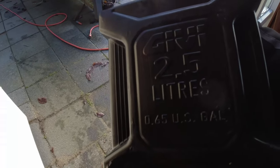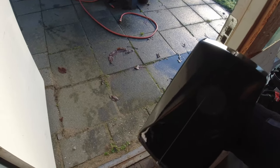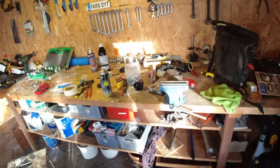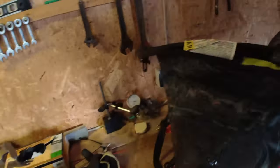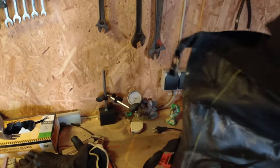Two and a half liters — broken. That's pretty annoying. But I don't think I have anything on the bike that could be damaged by it.